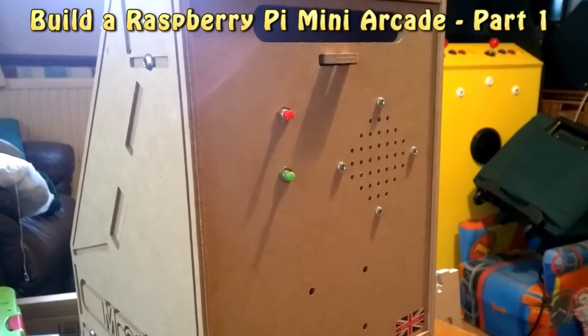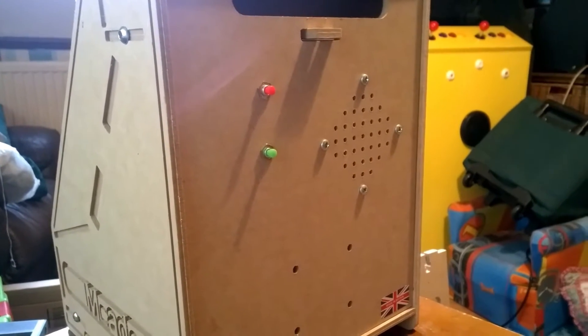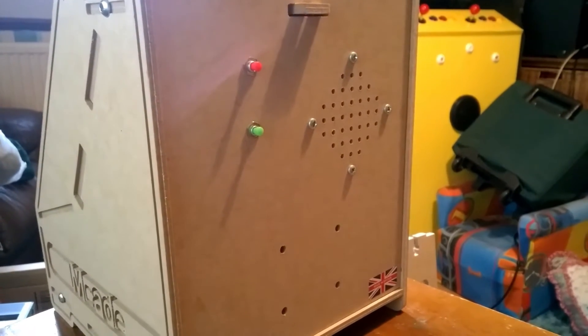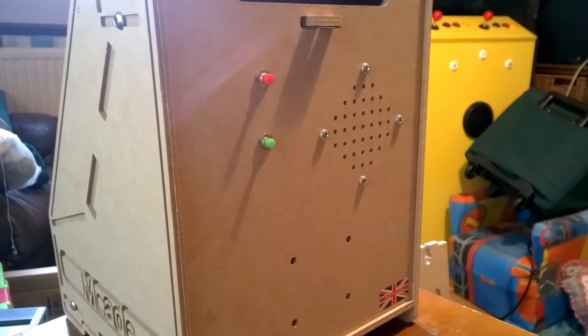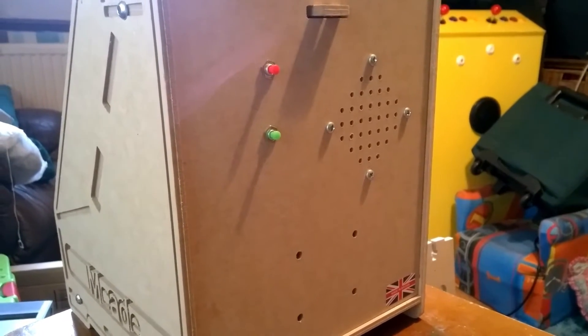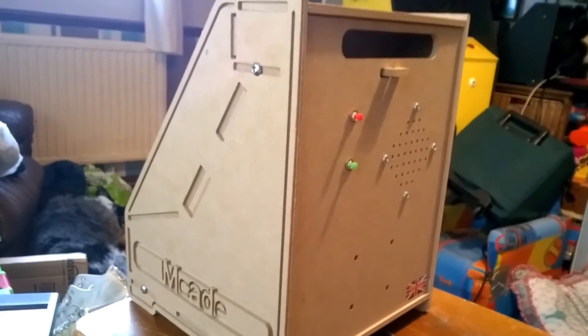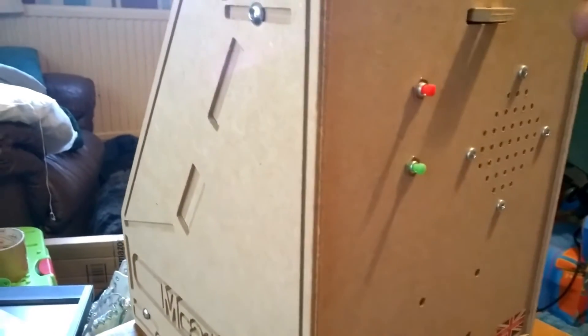Hello, this is Mark from Arcade Flatpak. I've had many requests to look at how you would actually build a finished arcade cabinet, so we're going to take a quick look in part one at the components required to build a Raspberry Pi based arcade machine based on one of our kits. This is one of our mini cabinet kits designed for the Raspberry Pi. Let's take a look inside.